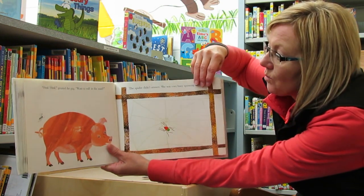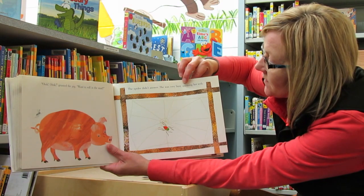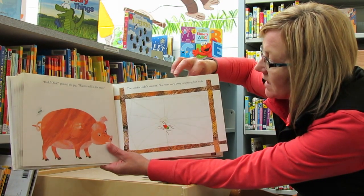Oink, oink, grunted the pig. Want to roll in the mud? The spider didn't answer. She was very busy spinning her web.